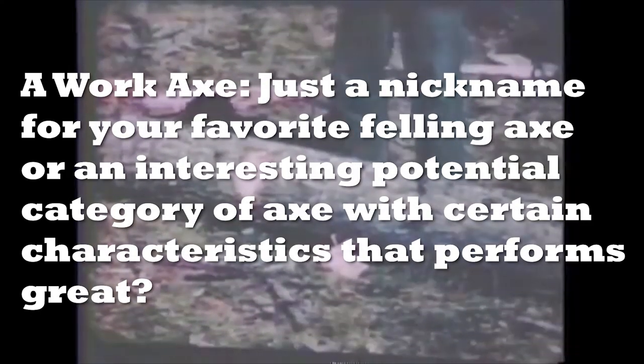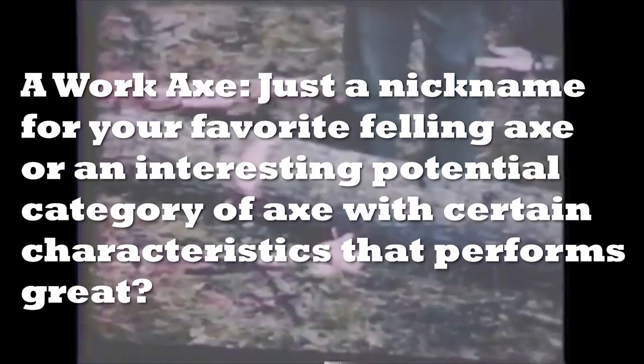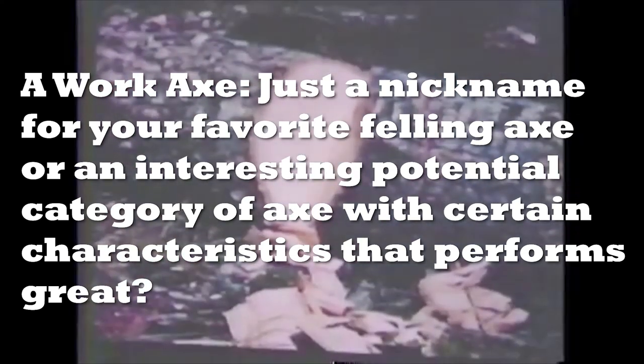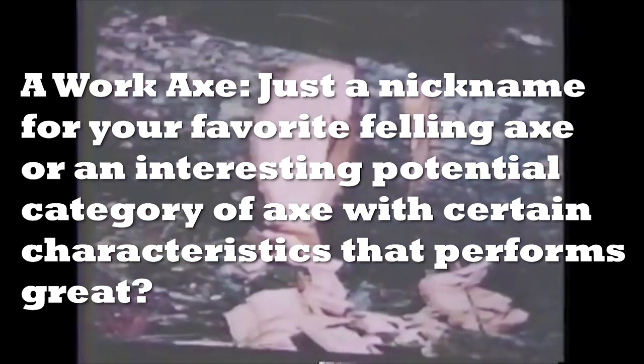Welcome back, axe friends. Wishing you all well in your axe endeavors. Wherever you are, we are working on a concept here on the channel of the quote, work axe, unquote. I have many questions and I'm just going off some ideas and hoping to find maybe some principles of axe design that would help people enjoy axes more and get into them.